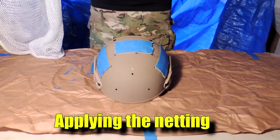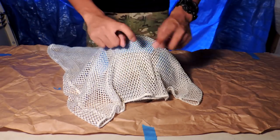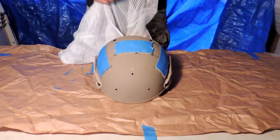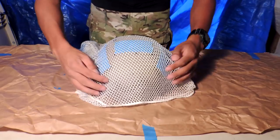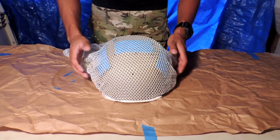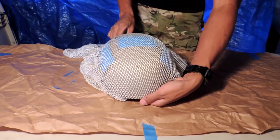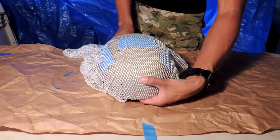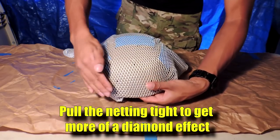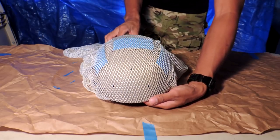There are a couple of different ways you can drape the netting over the helmet. You can simply throw it on the helmet and begin spray painting, or you can actually put it inside the helmet like so — the lines will be a lot cleaner if you do it this way. You can attach it to the bottom and as you pull tighter it gives you more of a diamond effect, kind of like snakeskin, as opposed to just letting it sit there which gives more of just circles.